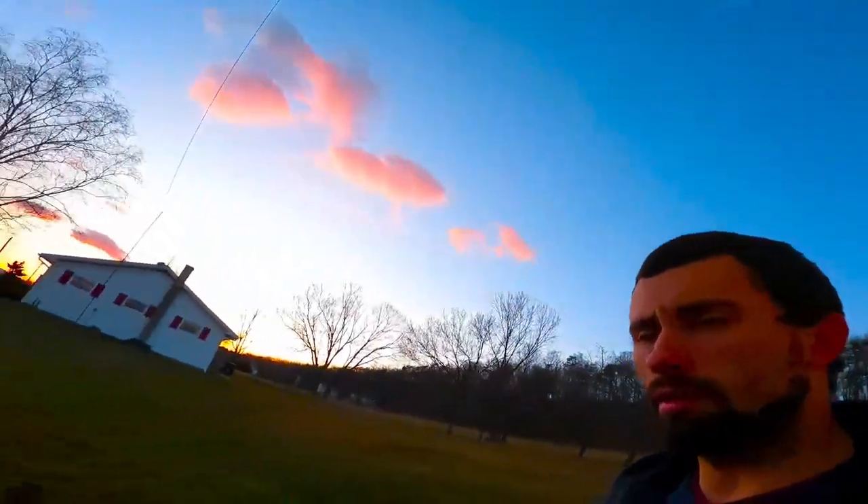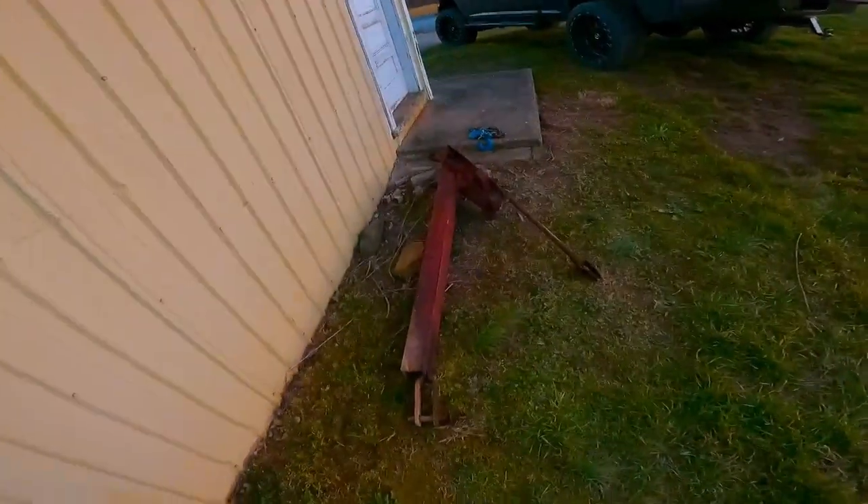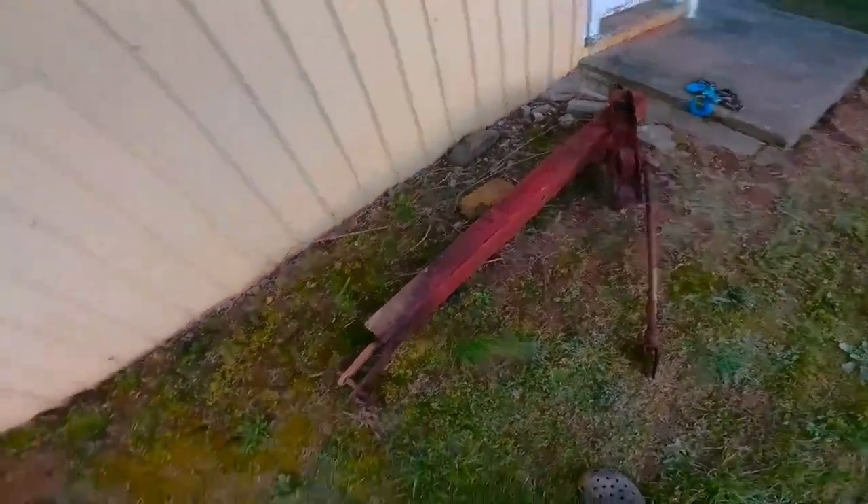I'm super stoked about that. I already took the front tongue off here, so we're going to take a lot of this stuff apart and paint it. This was like a three to four day ordeal, but we finally got it done. I was starting to lose a little bit of faith in it - thought maybe I'd have to cut it apart or I really didn't know. So that's where we stand - this build can continue.